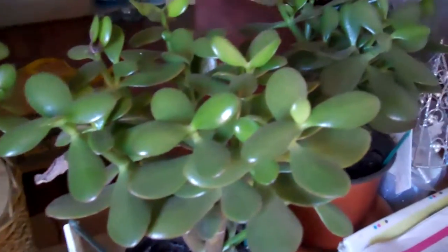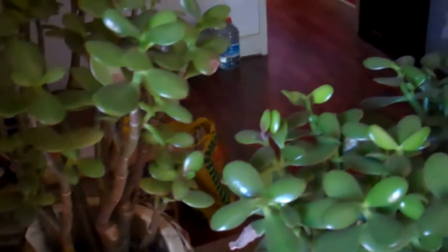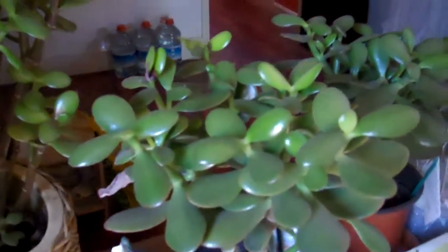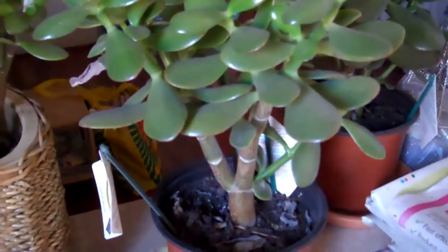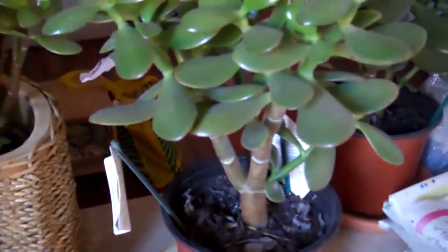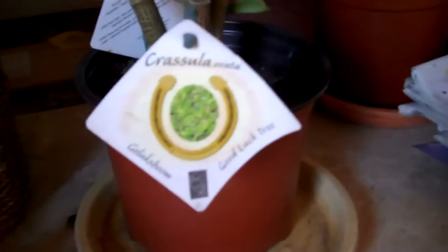And then these are my plants. This is the plants I've shown you before on my blog previously. I've got another one, but it's not here. I love my flowers. And this one here is called a Crassula ovata, which is a good luck tree. And there's my good luck plant.